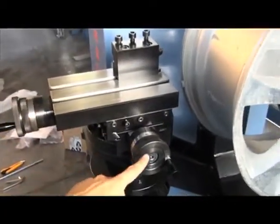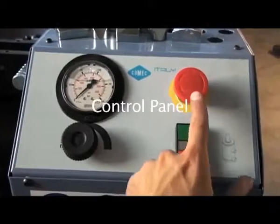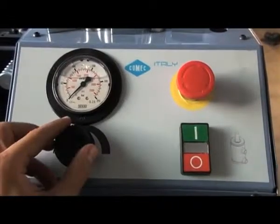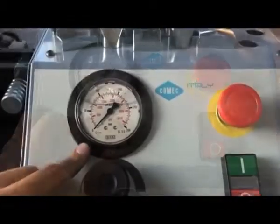The lathe unit — you can move it back and forward and left and right. Emergency stop, start, pressure regulation system, manometer.